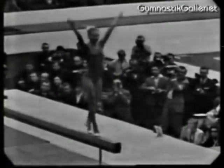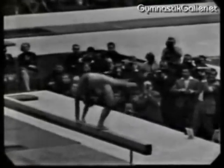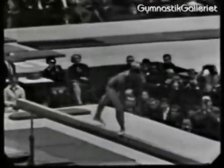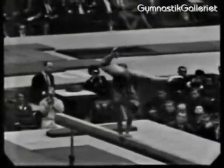Little girl dancing up and down without any shake or tremor. Perfect balance.